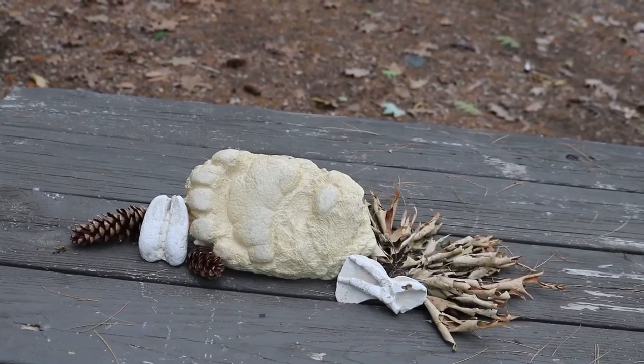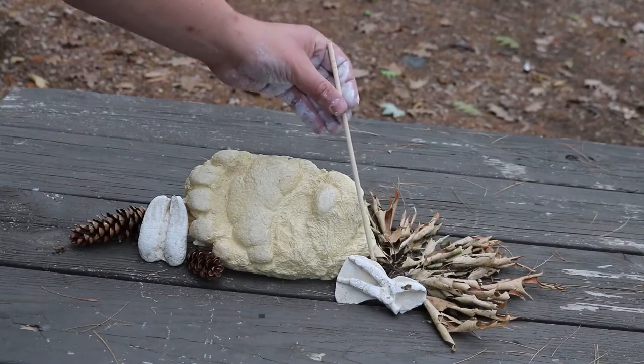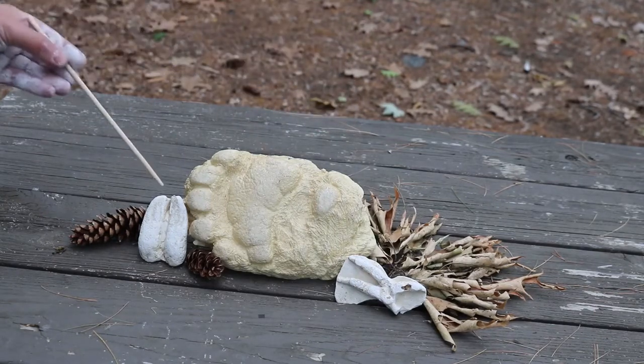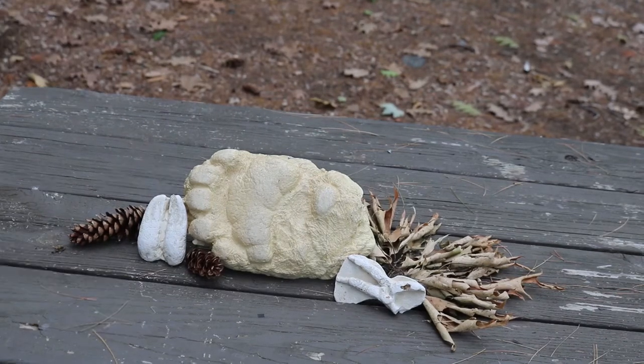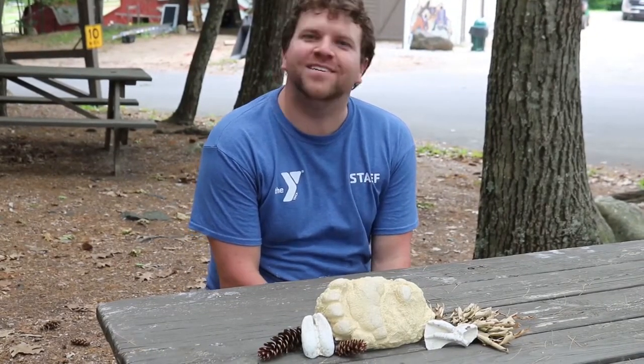Here are a few casts that have already been completed and have dried out thoroughly. We have a turkey print, a bear print, and another deer print. I hope you've had fun today. I hope you've learned a lot, and as always, enjoy nature.